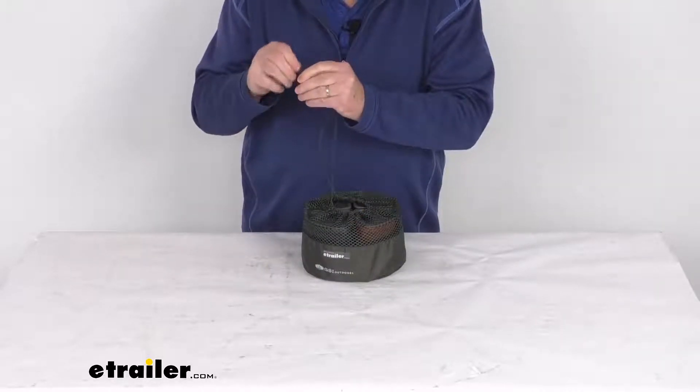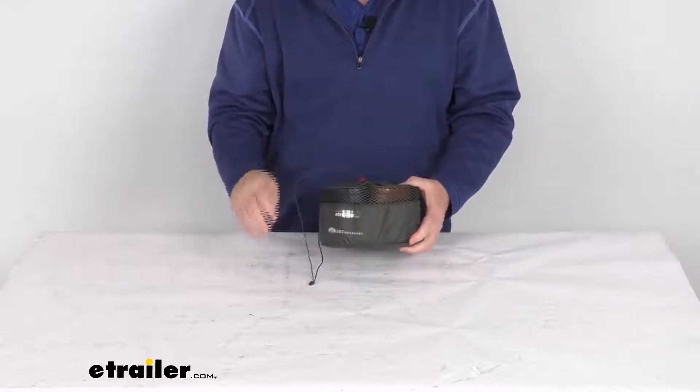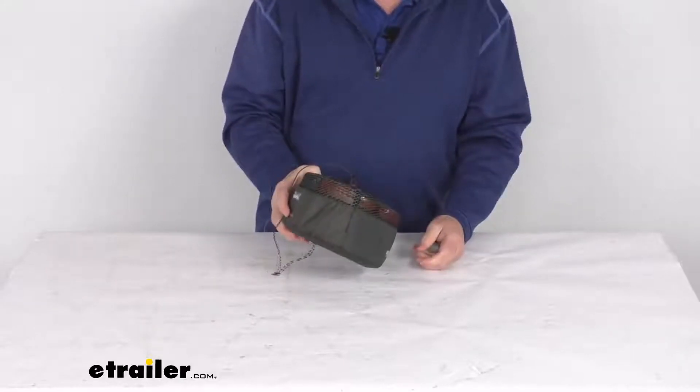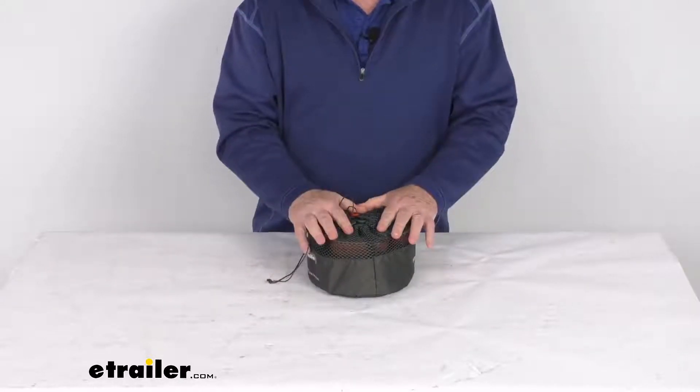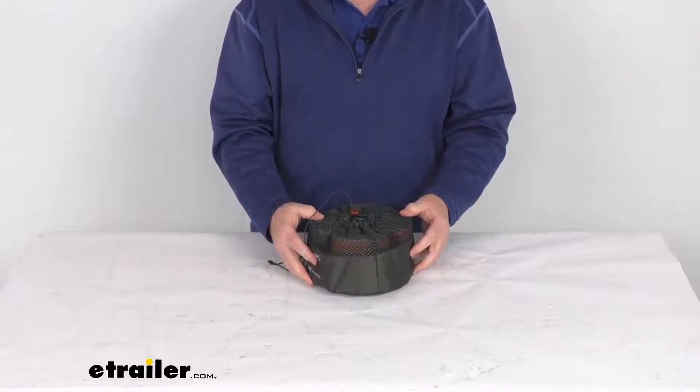Pull your drawstring tight, engage the lock, and pull it down. Just like that, everything is nested together for a nice small storage area, making transporting it very simple. That should do it for the review on this GSI Outdoors four-person Infinity Compact Table Set.